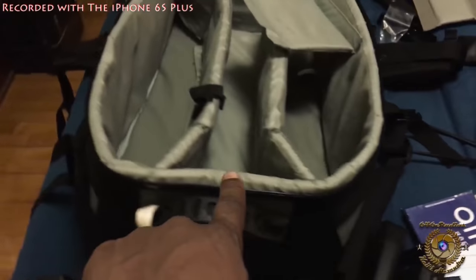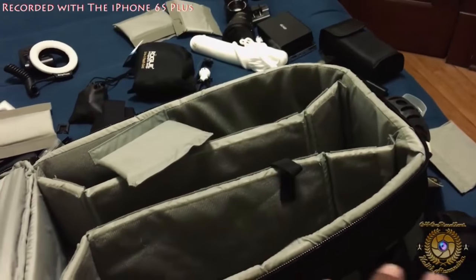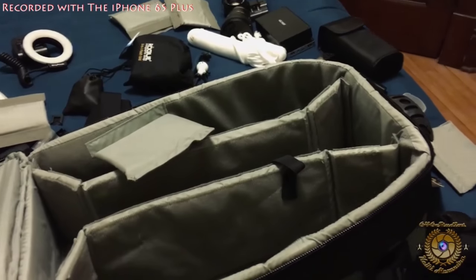Other than that, I'm going to try to put everything in and redesign this bag the way I want it, and I'll let you guys know how it looks after.